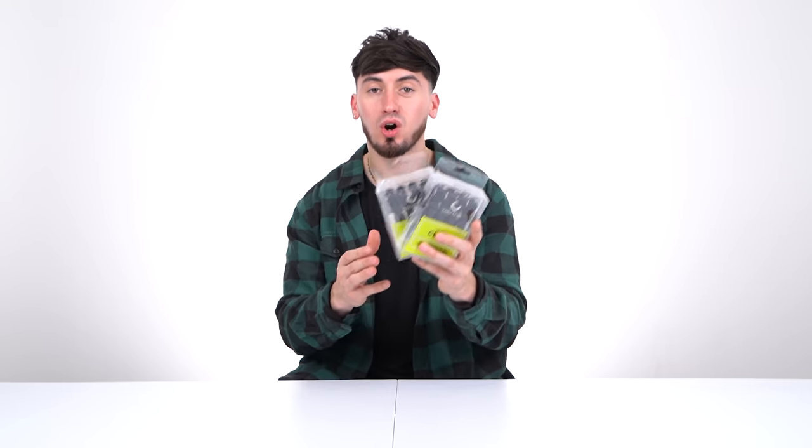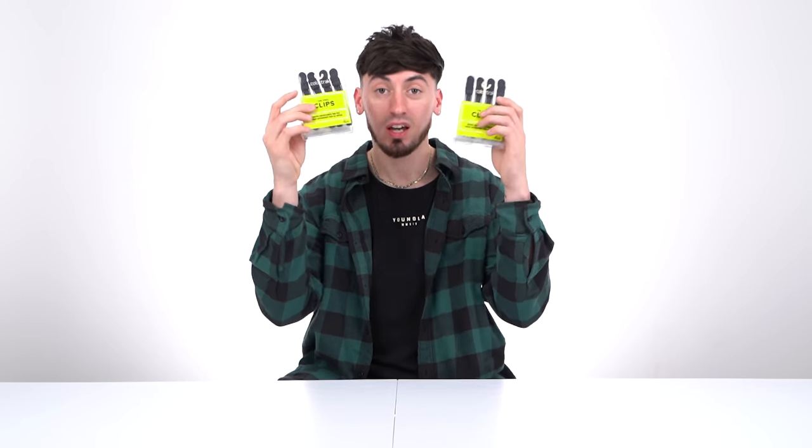Hair clips are super important when starting a fade — you do your first parting and clip the sections with these. Pick these up ASAP. And there are also hair grips, which are perfect for man buns and similar styles.